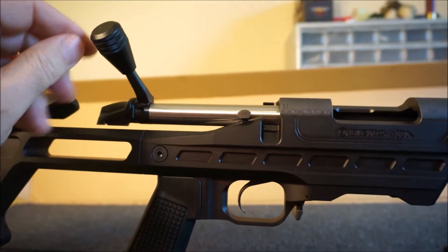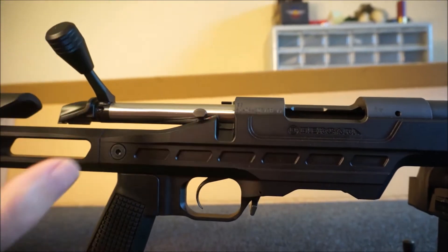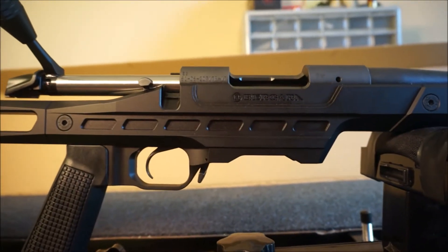I'm still getting used to it. This is my second bolt gun, but I haven't shot a bolt gun in a long time. Anyway, love it. Trigger — same thing, right?